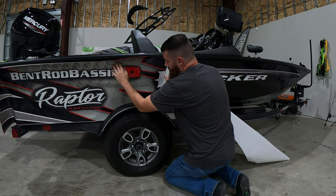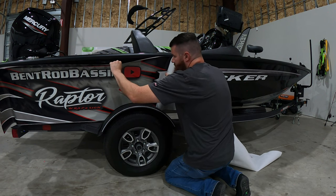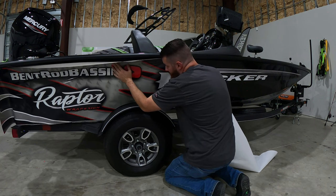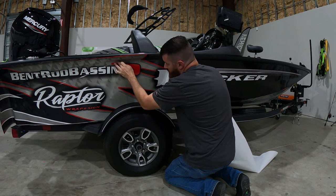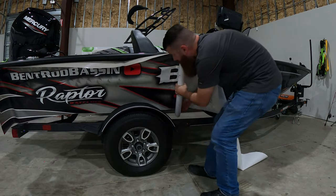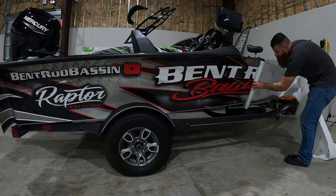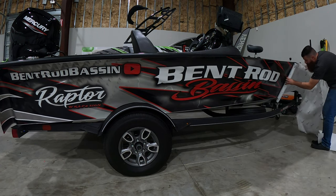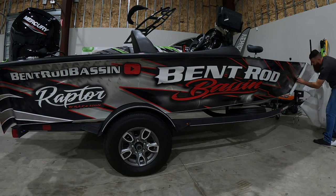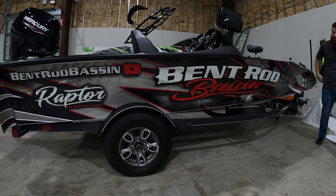Every so often you can kind of tack it down with your hands to see if you're going up or down. Looks like you're going down a little bit, so we're just going to give it a little tug, get it pulled back up, and we're just going to kind of push it down where we need it. All right — so we got the full wrap completely de-skinned, got the backer paper all the way off.